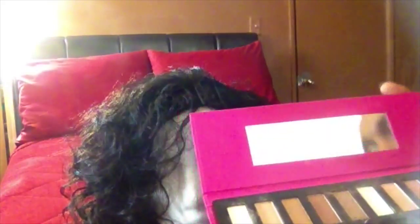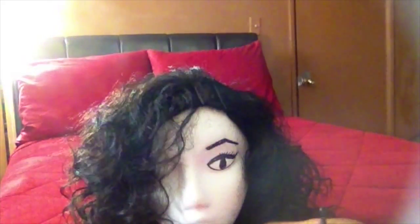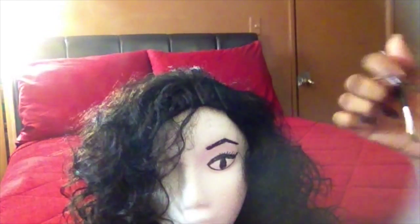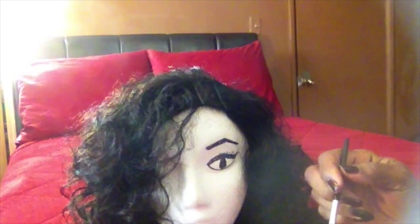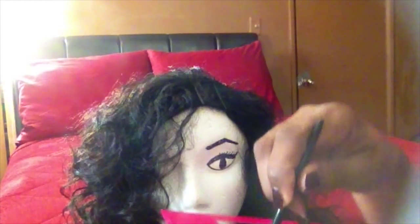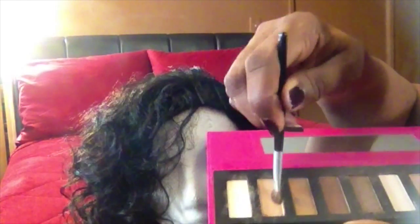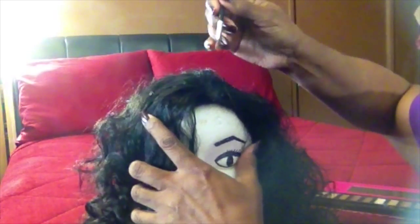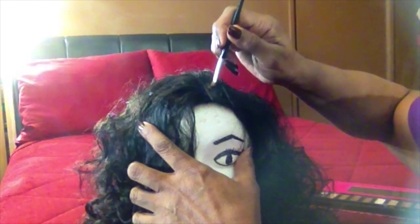I'll be putting concealer into this area, so I'll let you see how it turns out. Okay, I'm back. I'm going to use my eyeshadow palette — I'm trying to find the closest color to my scalp tone. I have a brush here, so I'm going to start off with this shade, not sure if that's it or not. I'm going to put it right in this opening here.